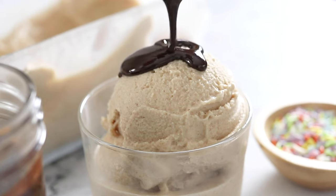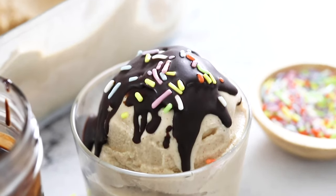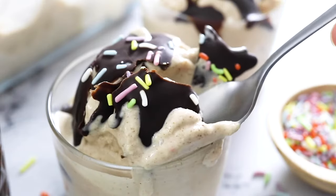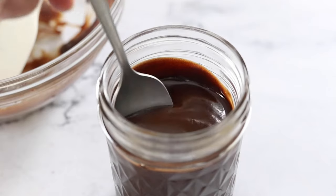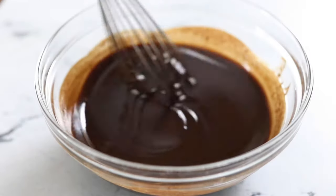Today we are making a fun recipe. It is the easiest homemade magic shell — a three-ingredient ice cream topping that magically hardens when you add it to your favorite frozen desserts. This version is naturally sweetened and dairy-free, and you can stir it together in just minutes.